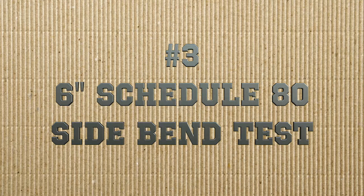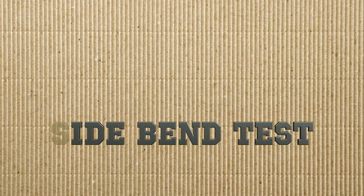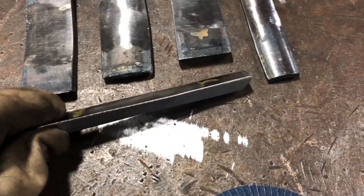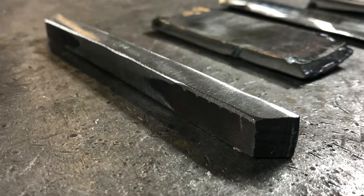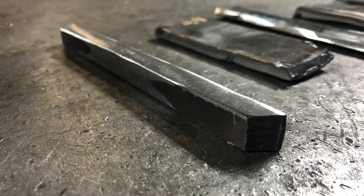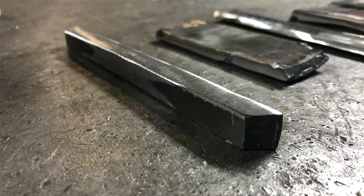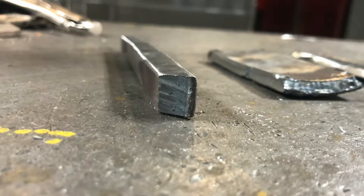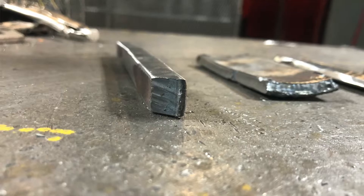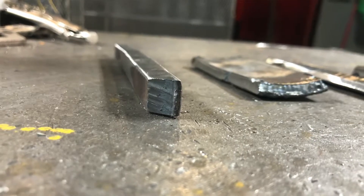Next up is our 6 inch schedule 80 side bend test. This bend test is a little unique — we've cut out a much thinner strip because we're going to side bend this one to check our fill passes instead of our root and caps. You can clearly see how this specific coupon has been cut out in a very square cut, which is very important so that the piece doesn't roll in the bender.